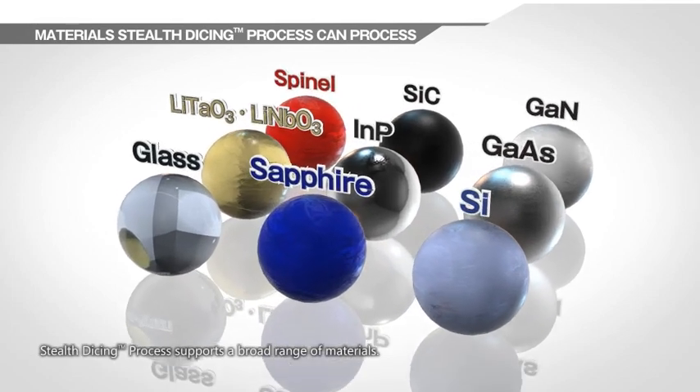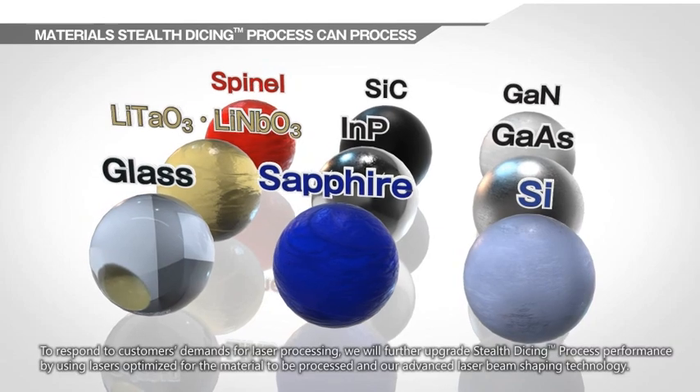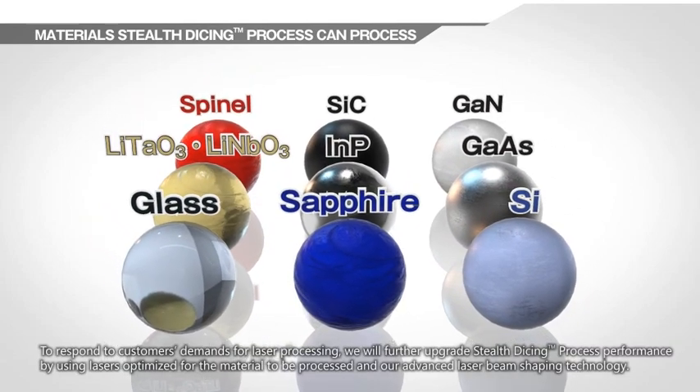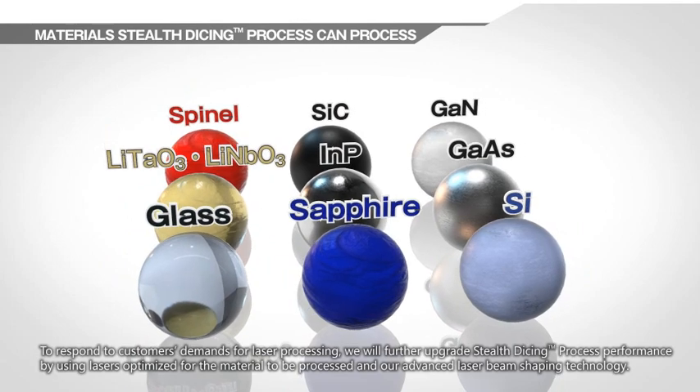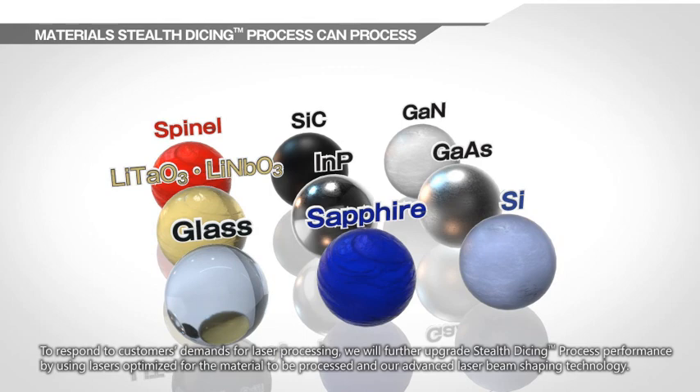Stealth Dicing supports a broad range of materials. To respond to customers' demands for laser processing, we will further upgrade Stealth Dicing performance by using lasers optimized for the material to be processed and our advanced laser beam shaping technology.